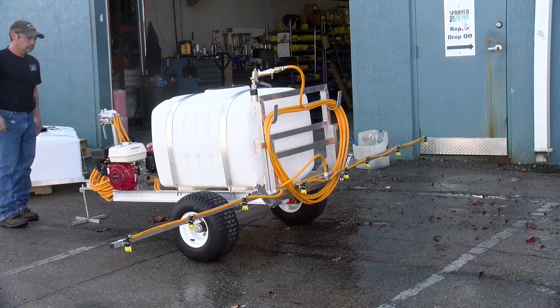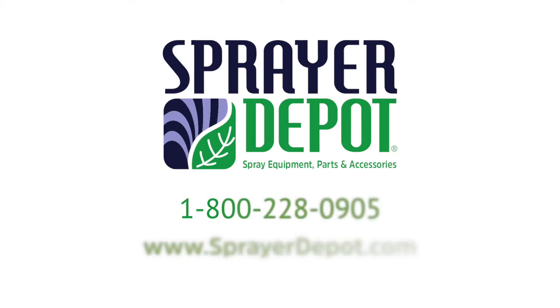Thanks for tuning in. Subscribe to the Sprayer Depot YouTube channel for more spray equipment how-to videos.